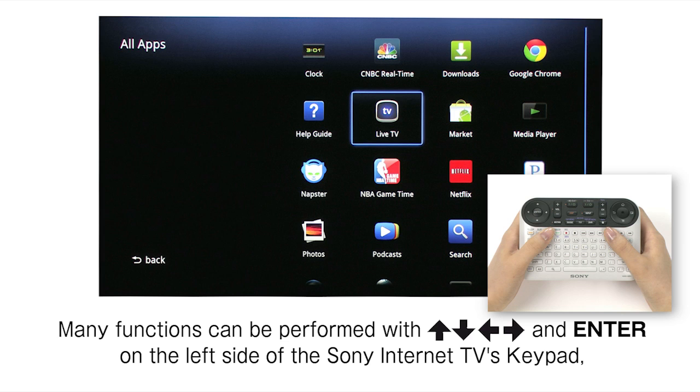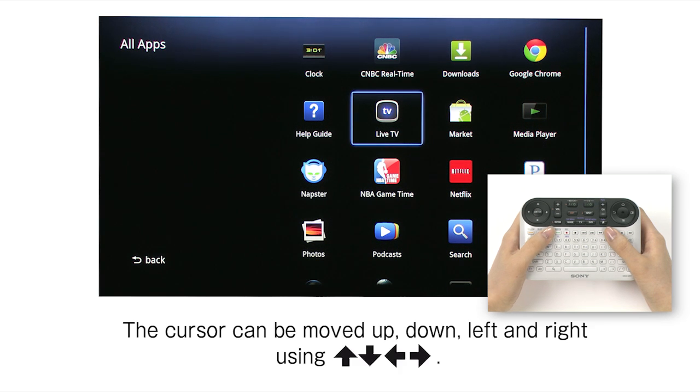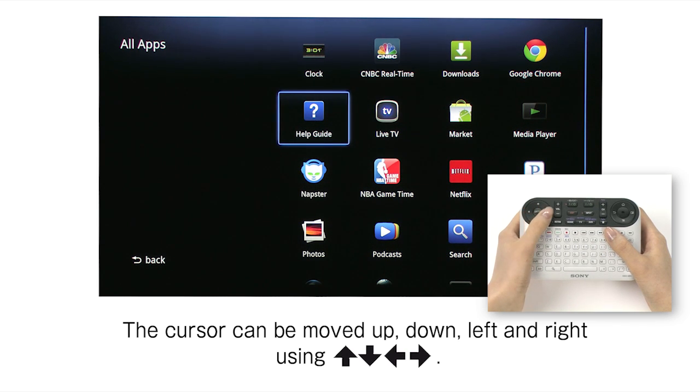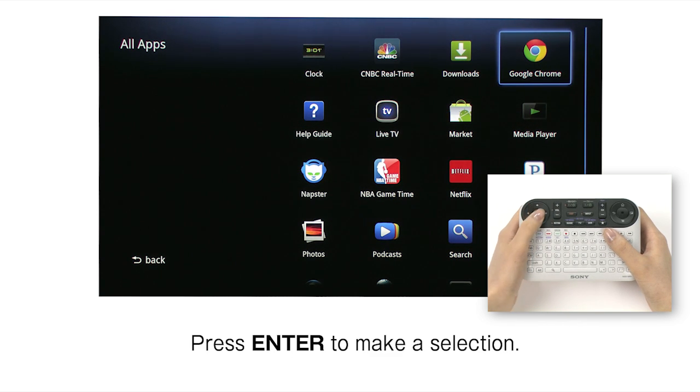Many functions can be performed with arrows and enter on the left side of the Sony Internet TV's keypad, and with the optical finger sensor on the right. The cursor can be moved up, down, left and right using arrows. Press enter to make a selection.